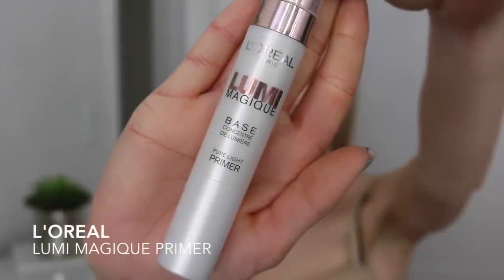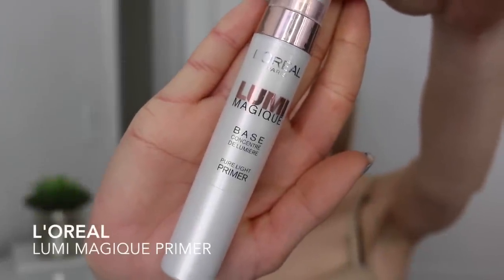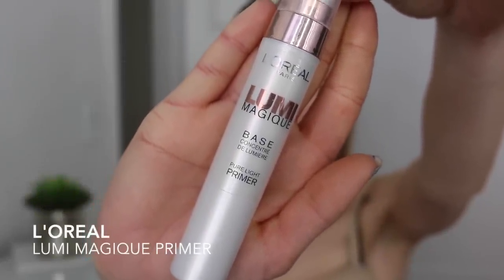The first step is obviously to prime my face and I'm using my L'Oreal Lumi Magic primer because I feel like Rita Ora's skin was really glowy and radiant, and I want that as well — this one is really a glowy primer.